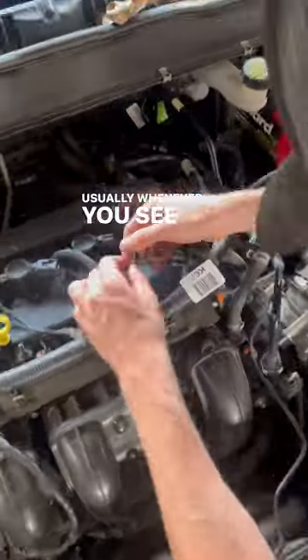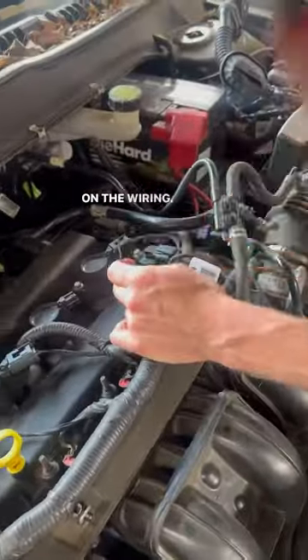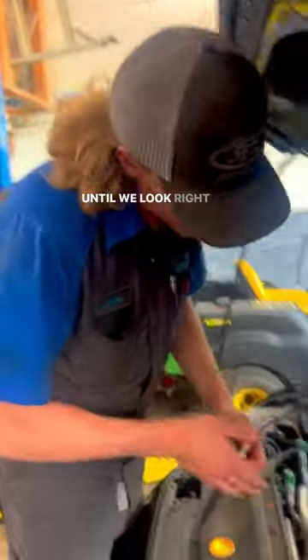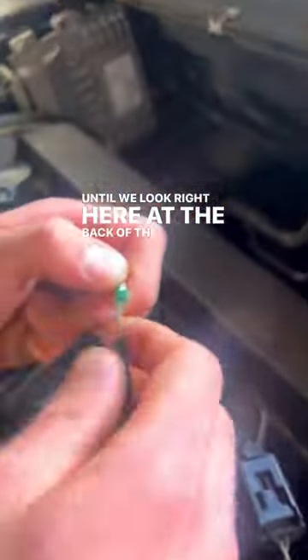We started looking here — usually whenever you see that code, it's usually because it's an open circuit on the wiring. We found rat hair everywhere, but we found no broken wire until we looked right here at the back of the terminal.